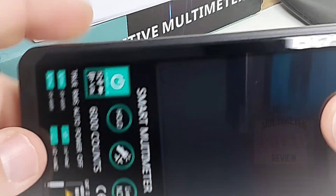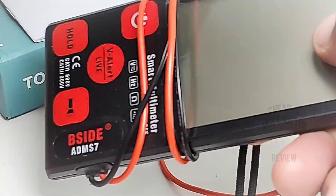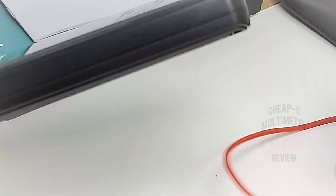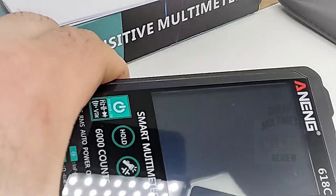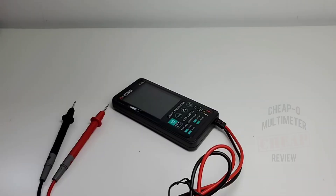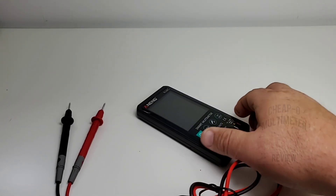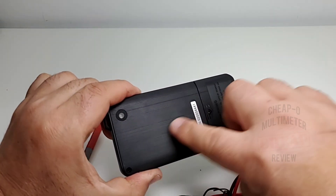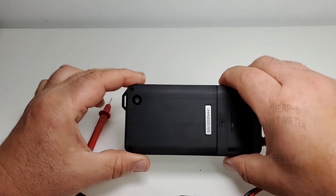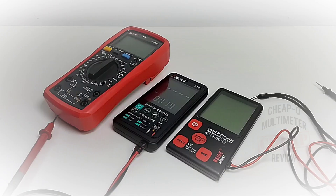The meter itself has a lot of weight to it — it is not one of these easy breezy light little things. This meter definitely weighs at least two and a half times more than that B-side. It is really solid, which was surprising when I took it out of the box. One thing I don't like is the fact that there is no protection — no holster or rubberized grip whatsoever. The plastic is kind of fancy looking, but in terms of durability it's definitely not going to take too much to break.